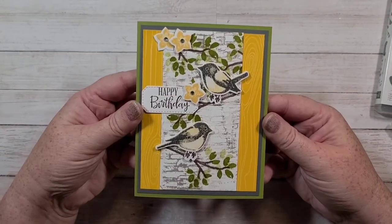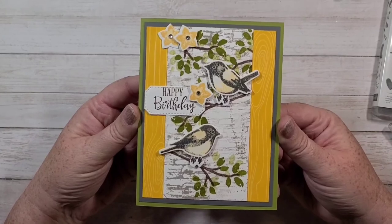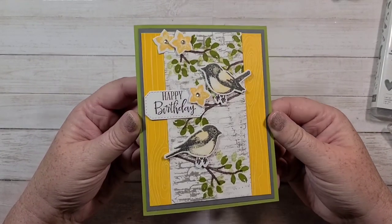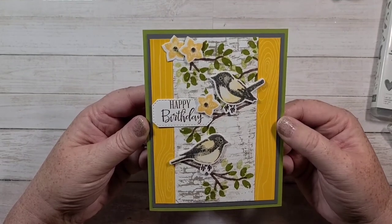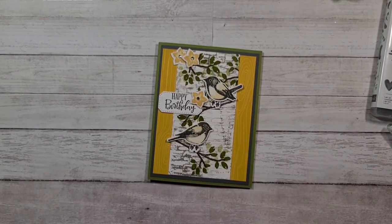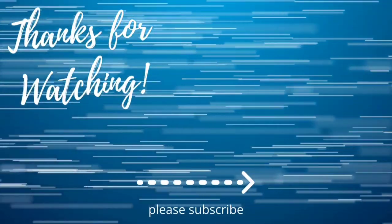There's the card. It actually turned out a lot better than I thought it was going to. Thank you for watching everybody. Have a great day. Bye!